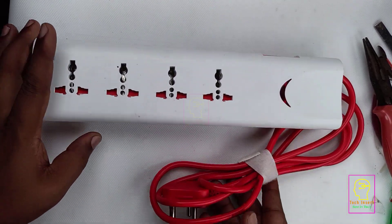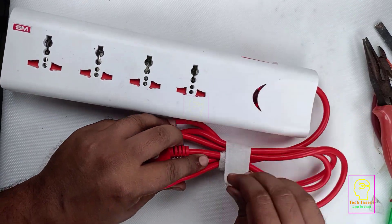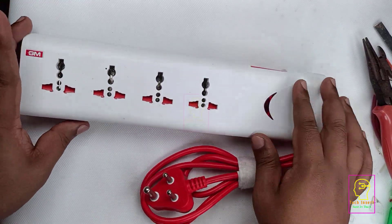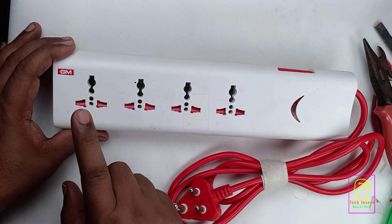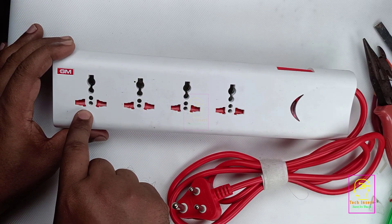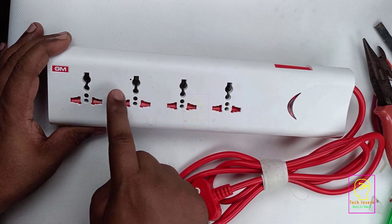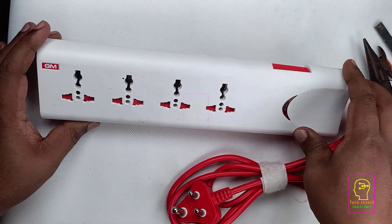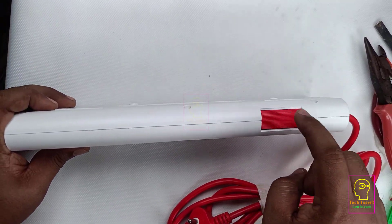This is an extension box that I bought from an online store. The length of the wire is 2 meters. We can fold this wire and lock it to make it very compact while traveling. We can insert all types of plugs — Indian type round plug, or UK or US type square plug into this socket. There is an LED indicator here, and here is a switch.